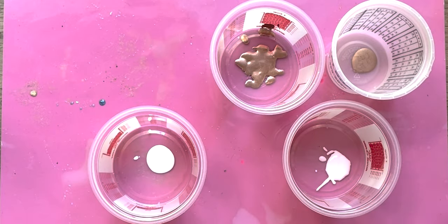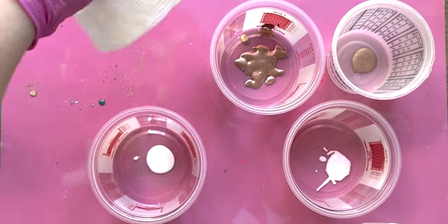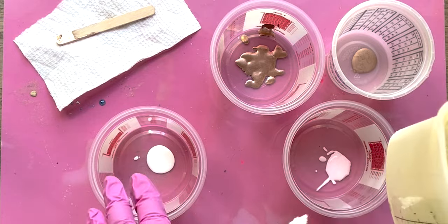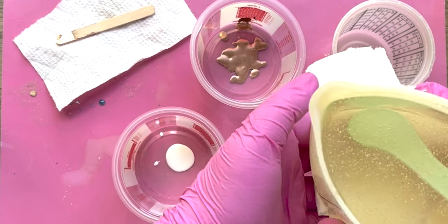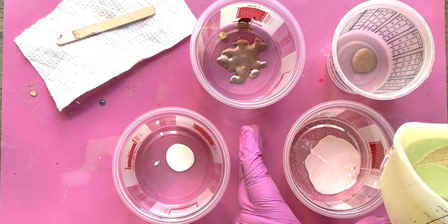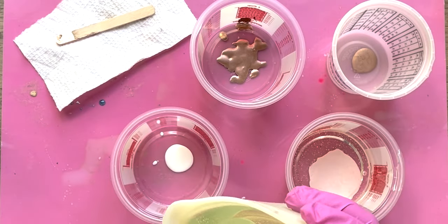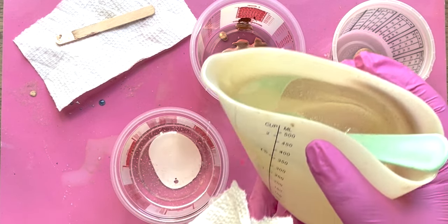We're going to try to put about 100 milliliters in each of these cups for our different projects. We're going to need very little for the actual sign, and then the other four or five molds I'm doing will need more. We can always add more resin to the cups, so it's always best to start with a moderate amount and then move on. We don't need as much in that one — we've left about half in here.